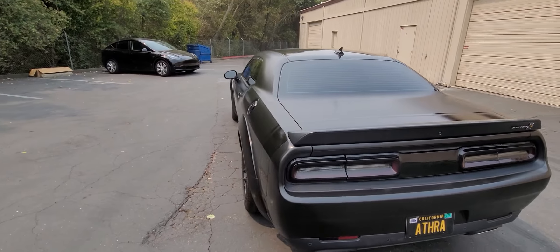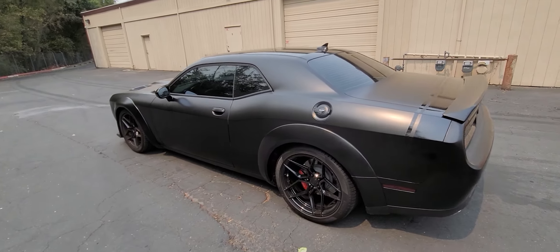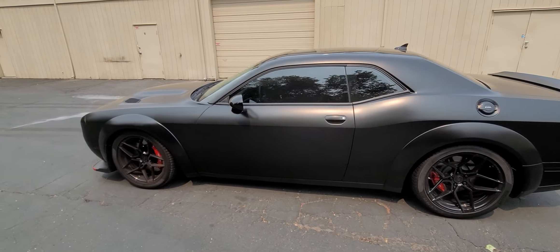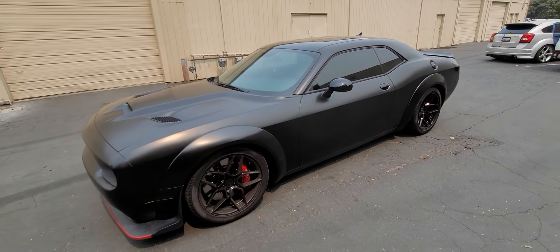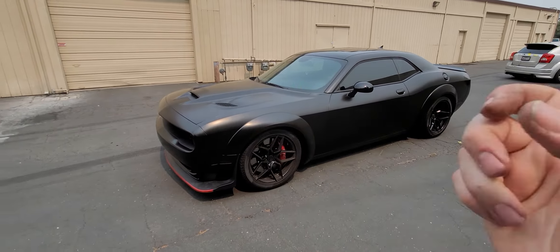We actually did two cars in satin black this week, so I've pretty much done my fill of satin black for the month. Appreciate the follow, guys — please like and leave a comment below if you need anything done. Go ahead and send me a message and I will hook you guys up. Thanks for watching, see you in the next video. Peace.